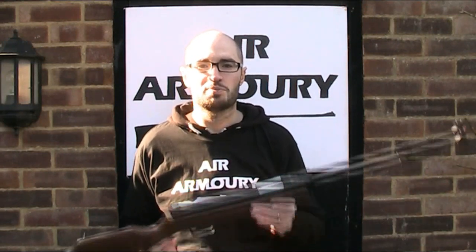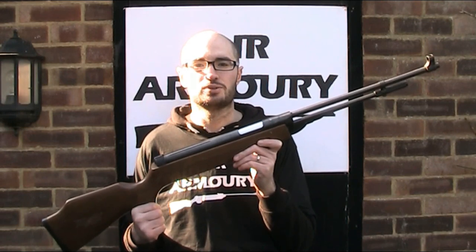Hello and welcome back to the Air Armoury. I'm JRH and today I'm looking at the BAM DB4 Air Rifle.